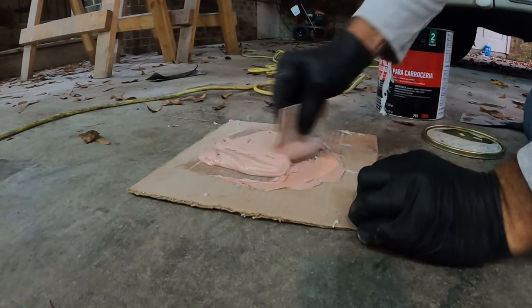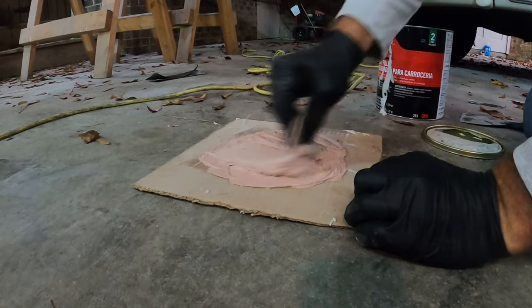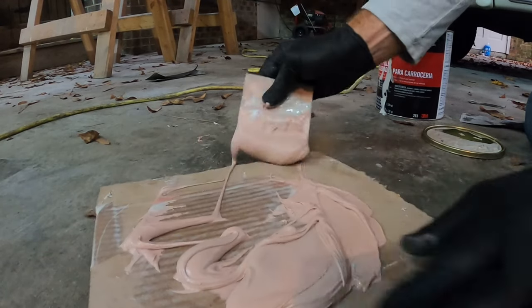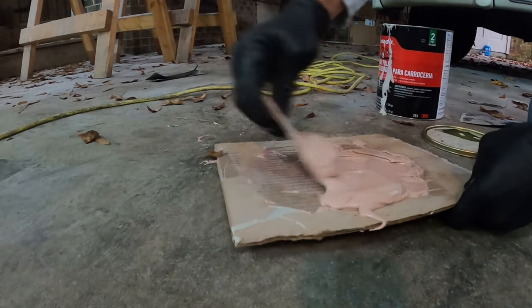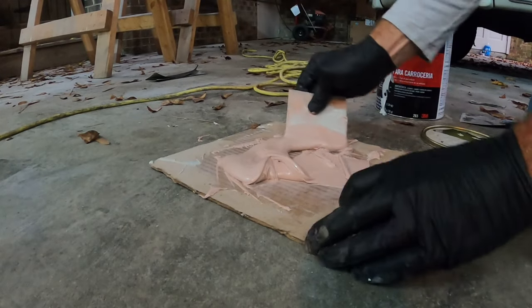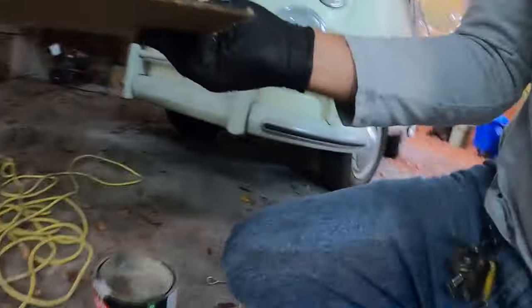I'm going to go ahead and grab the bag. Alright, that looks good, so I'm going to put this up here and see if I can get this.